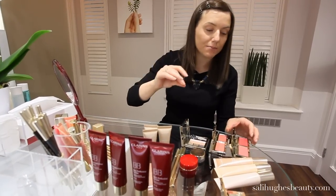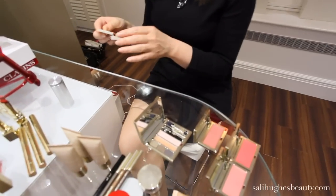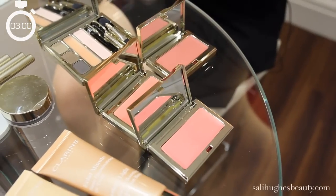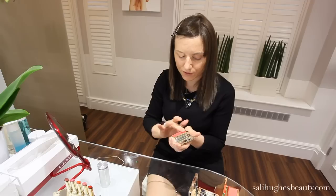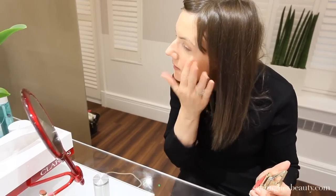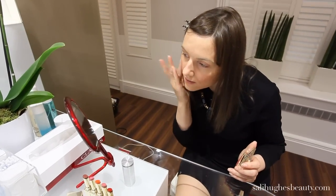Next, we're going to wear some blush. I'm never without blusher. These are amazing — it's the Clarins Multi Blush. This one is peach, but maybe I'll do this one and go for something a bit brighter. This one's grenadine. They're all lovely colours though. Couldn't be easier — just use your middle finger to tap it on, then blend with a clean finger. Repeat on the other side.